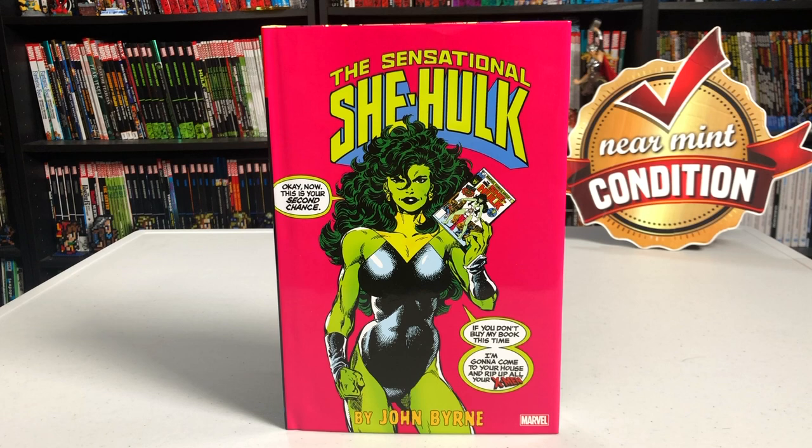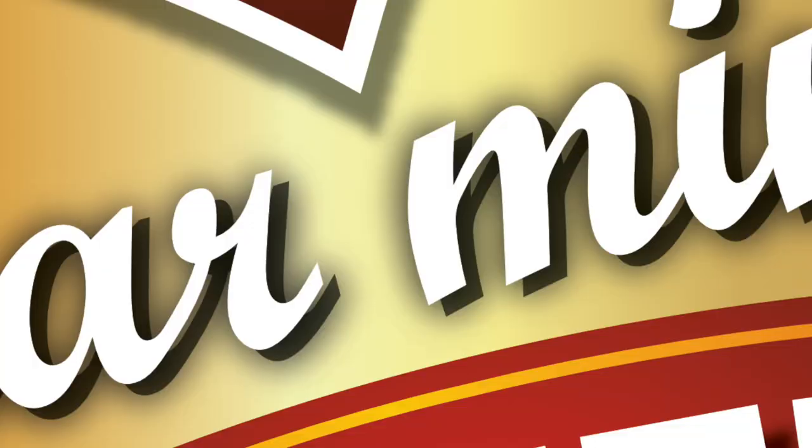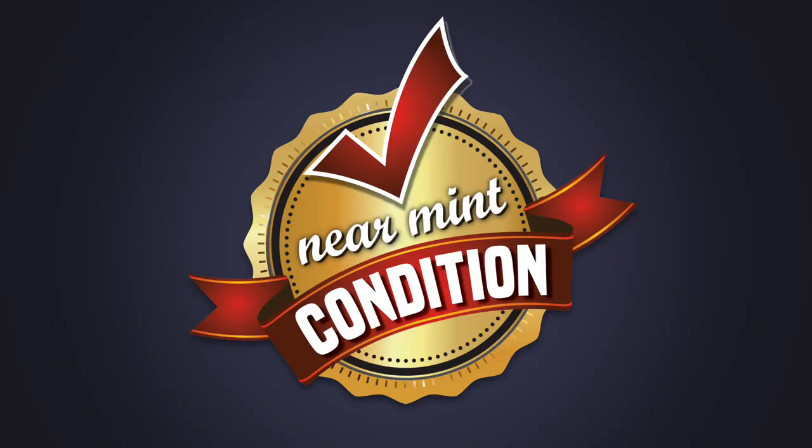Hey, hey all you mentees! This is the uncanny Omar from Nierman Condition. Join me today as I do an overview of the sensational She-Hulk by John Byrne Omnibus from Marvel Comics, so please stay tuned.